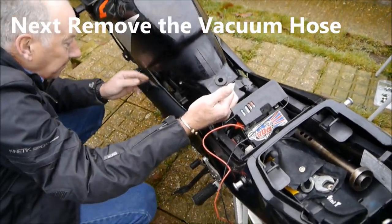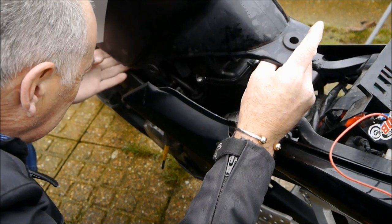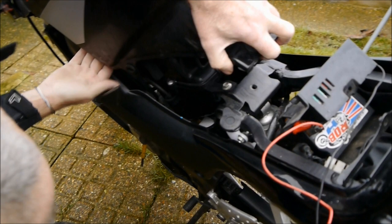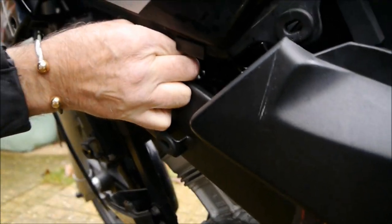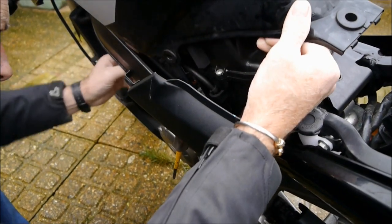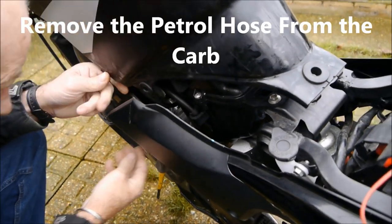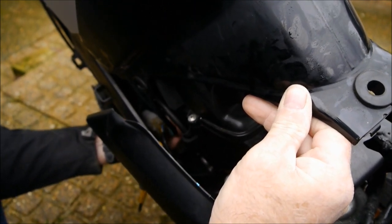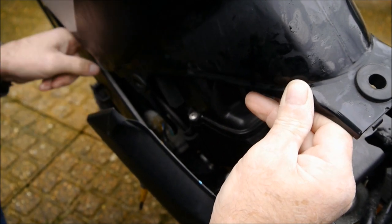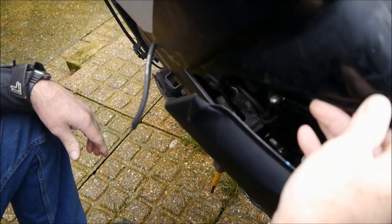Also, you can't see it, but under here is the vacuum pipe — just there where my finger is. I'm going to pull it off. I'm also going to remove the petrol tube from the carburetor, which is this one here — I'll probably spill some petrol everywhere, like that, all over my hand.